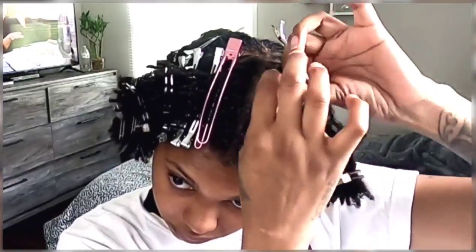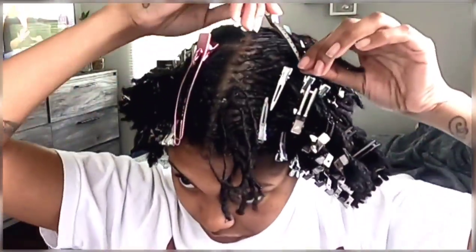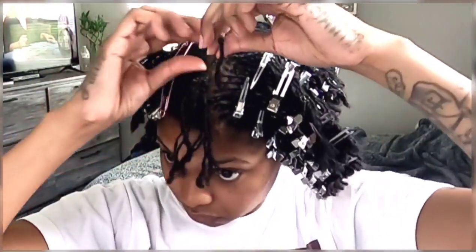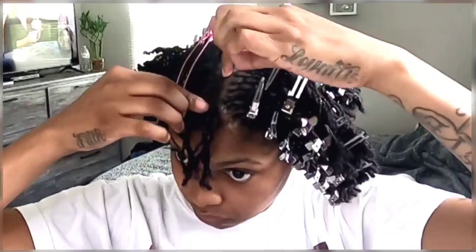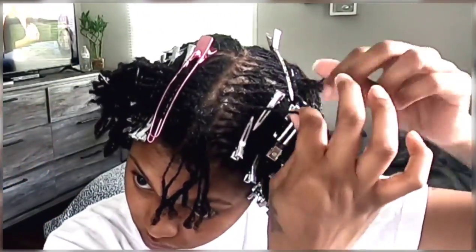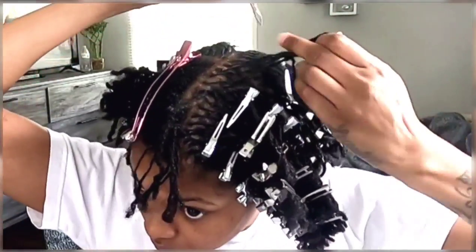I will say that I did brush some of the rows. It helped with the little short pieces that may have gotten out of the locks, and it also just felt really good — like it really felt good to brush my scalp.